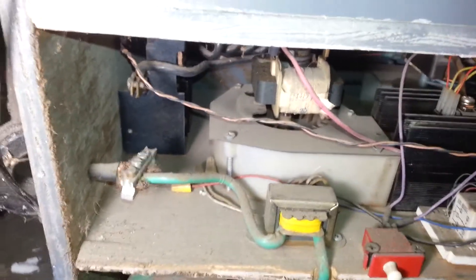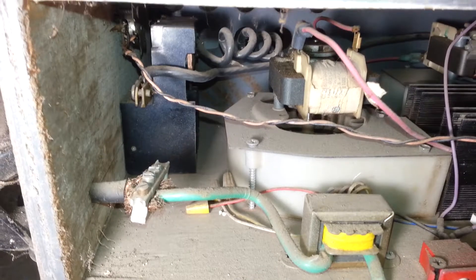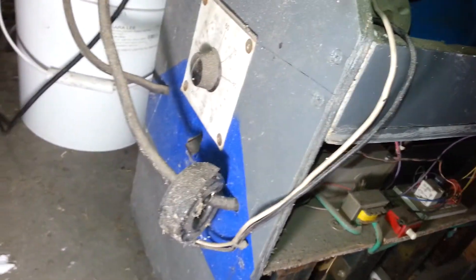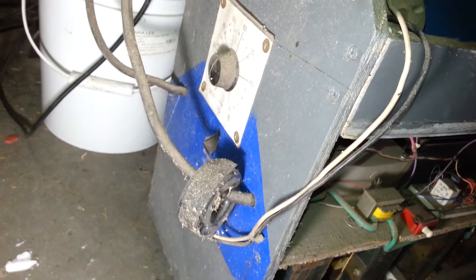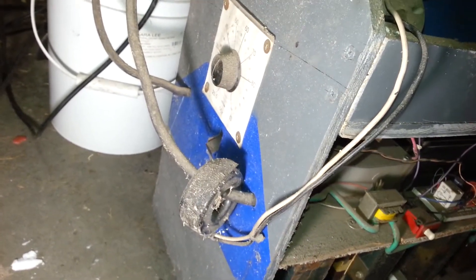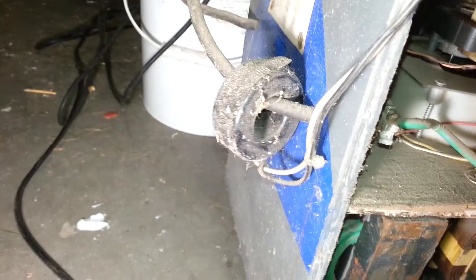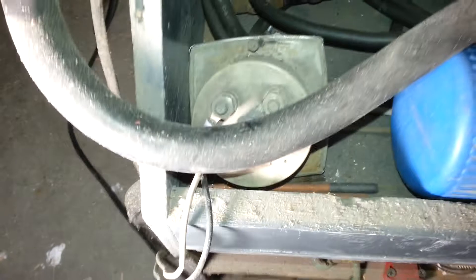I'm going to try and bring some clarity to the wiring inside the welder. We've got the front panel here with the heat knob. That donut thing actually goes up here to an amp meter for testing the amps.